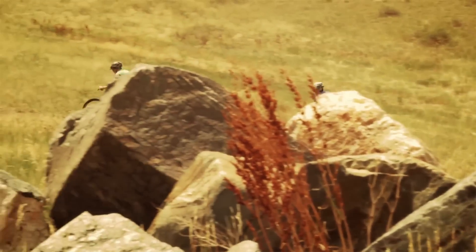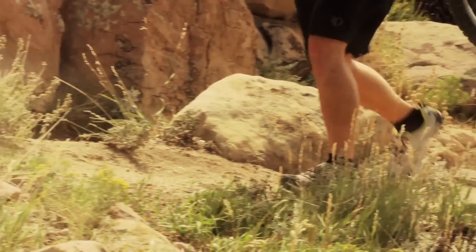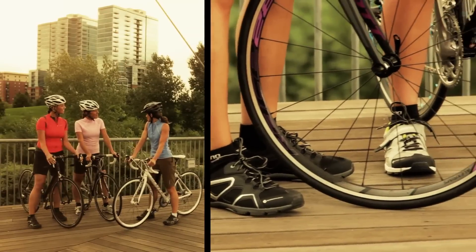The Clicker system was also designed with an eye toward all-day comfort with new walk-and-ride footwear. Featuring a flexible hinge sole and ventilated upper, Clicker footwear provides pedaling efficiency on the bike without sacrificing comfort and stability while walking.